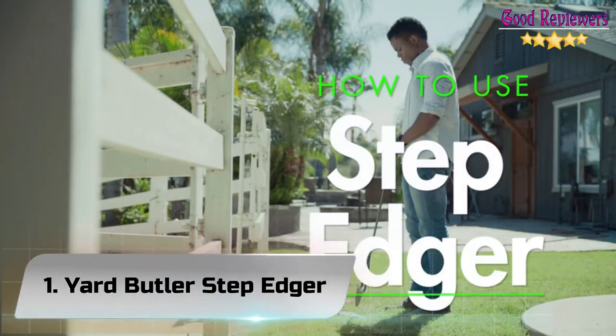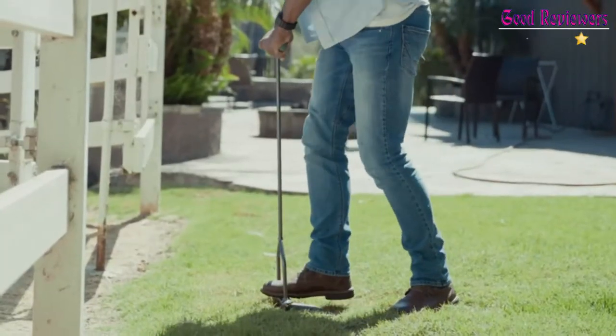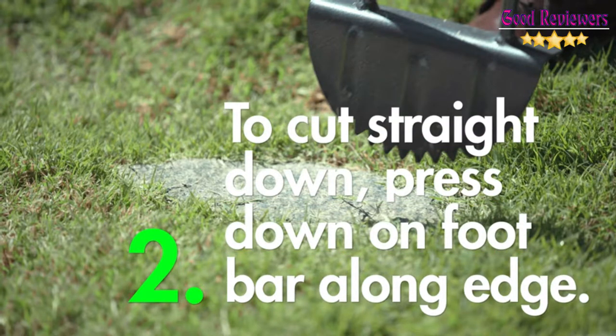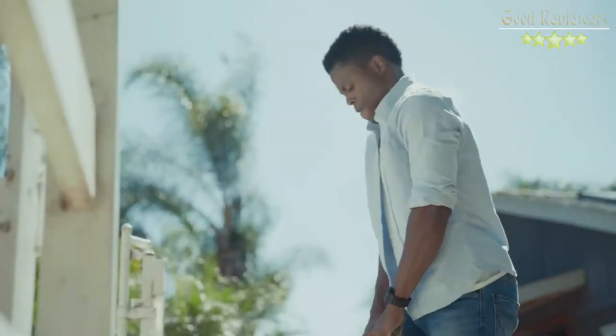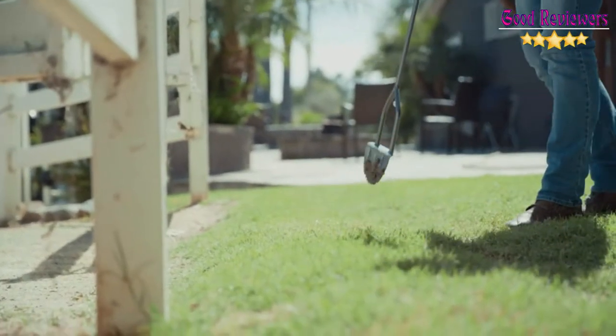Number 1: Yard Butler Step Edger. With our Step Edger Lawn Tool, you'll be able to easily trim grass to create clean, tidy lines. It's great for edging near a sidewalk, driveway, patio, or garden. You can even use it to install plastic landscape edging around flowerbeds and walking paths.